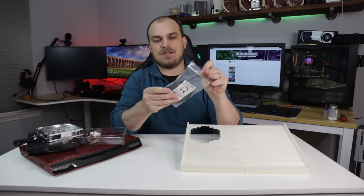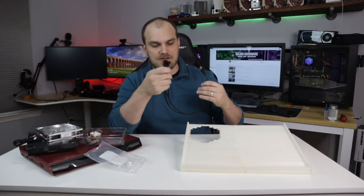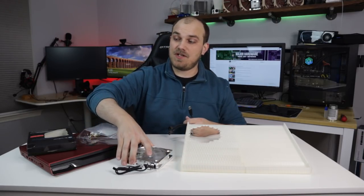To power the fan, we're just going to use a simple USB fan adapter. You can buy these on Amazon very cheap. That's just going to power our fan off of one of our USB ports. Shouldn't be an issue — it's as simple as that.